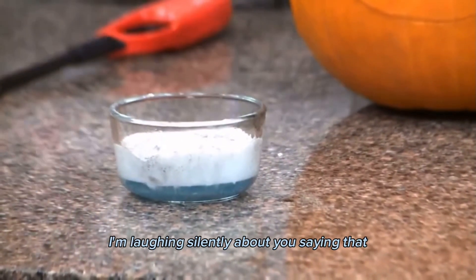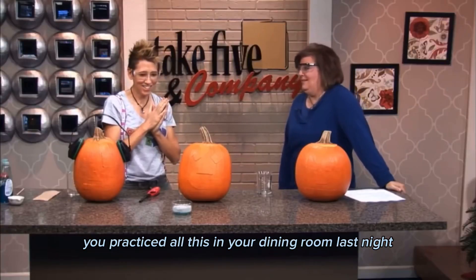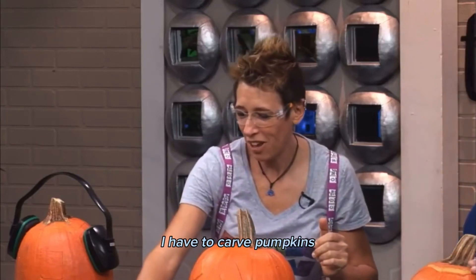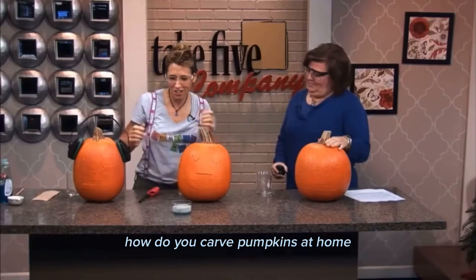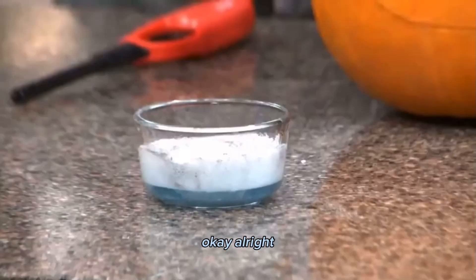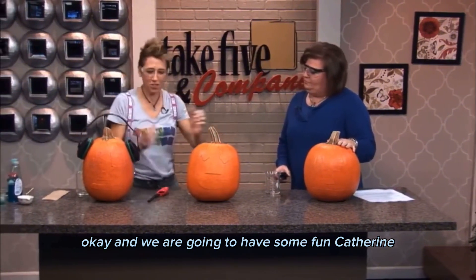Can I just say, I'm laughing silently about you saying that you practiced all this in your dining room last night. Oh my gosh, it was so fun! Well, I have to carve pumpkins — you know how do you carve pumpkins at home? Use some chemicals! So we're going to clear this out of the way and we are going to have some fun.